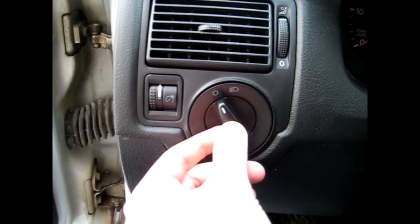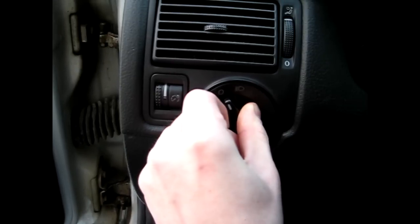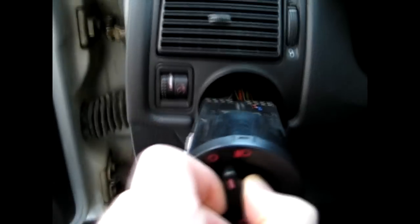First what you want to do, you want to push the switch in, and then turn the switch itself clockwise until it stops, and then simply just pull back on it.